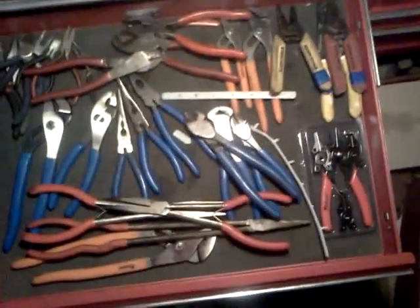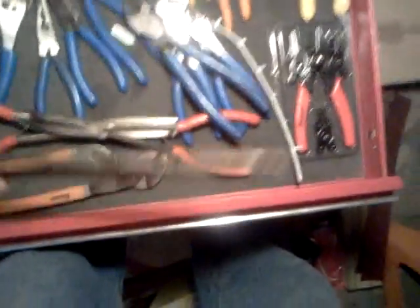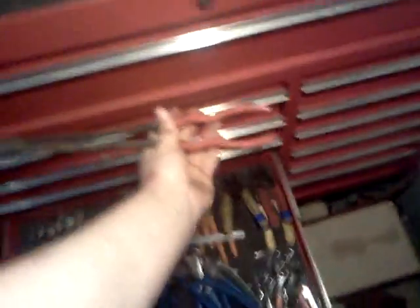Pry bar drawer — you always need your pry bar. Files. Pliers drawer — always need a good assortment of pliers. You can get some long ones that come in very handy.